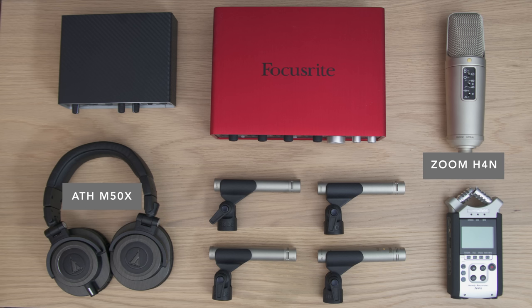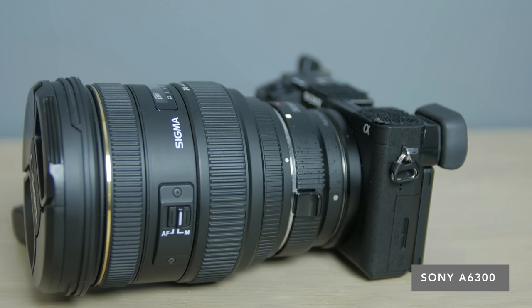The headphones he uses are the Audio-Technica M50Xs — everyone's got a pair of those in this episode — and then he uses a couple of Rode mics and a Zoom recorder. He also has some nice video gear, and you'll see why in a little bit: he's got the Sony a6300, a Panasonic G7, and some Sigma lenses. Jason records himself playing one line of a song multiple times, then compiles it all together to create a layered performance.